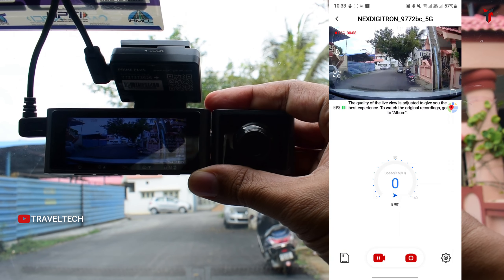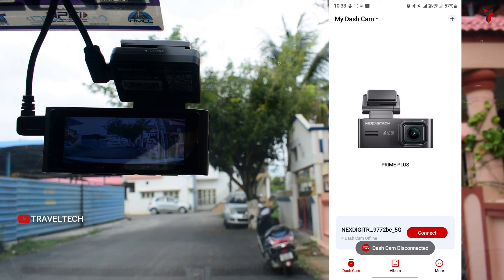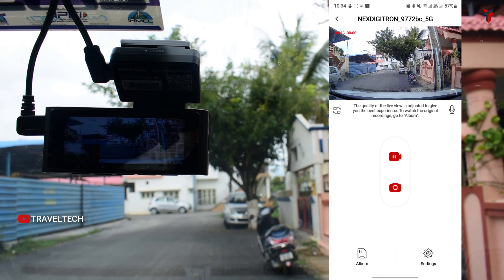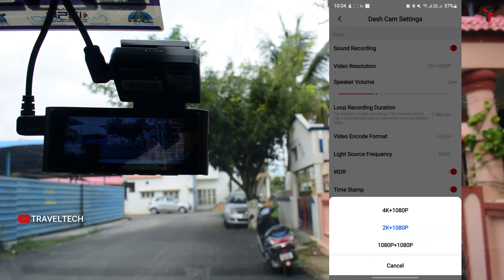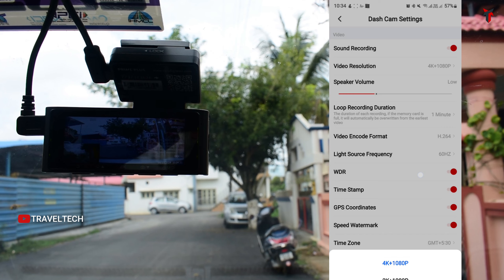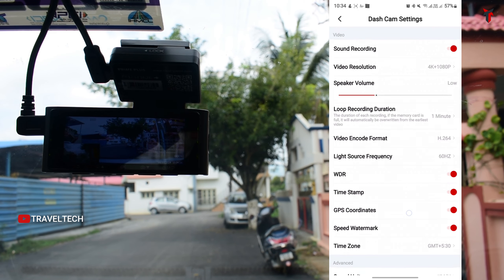Disconnecting the interior cabin camera causes the dashcam to restart and switch to dual channel mode. In the app settings for dual channel mode, the video resolution options become 4K/1080p, 2K/1080p, or 1080p/1080p — confirming that native 4K resolution is available in dual channel mode, while triple channel mode gives 2K Quad HD resolution. All settings can be altered either on the dashcam screen or in the GuardiCam smartphone app.